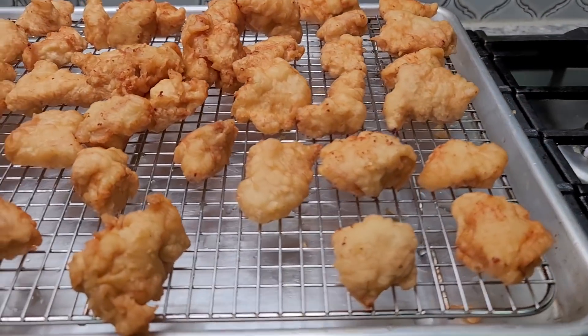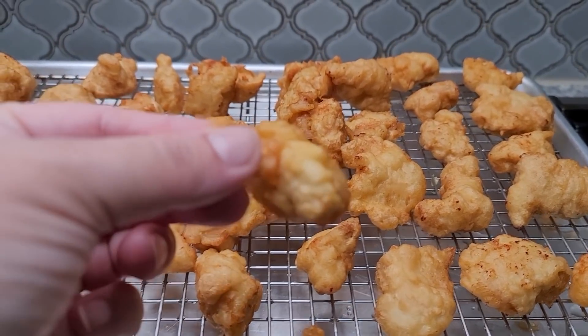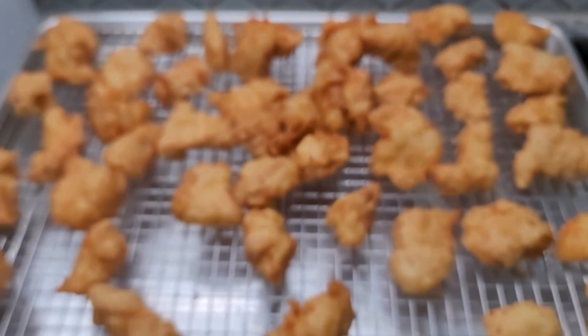Here are my golden brown crispy crunchy pieces. Look at this — just yum.